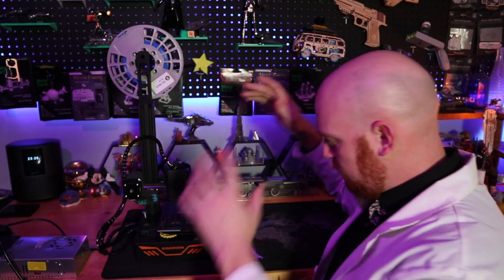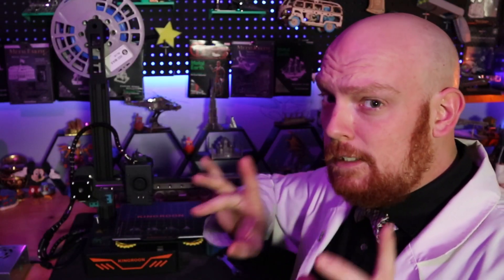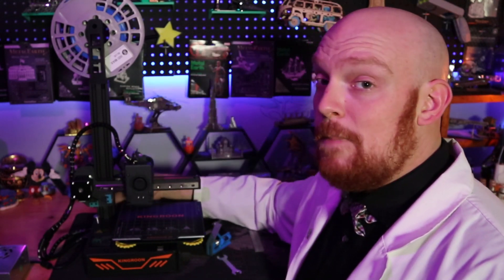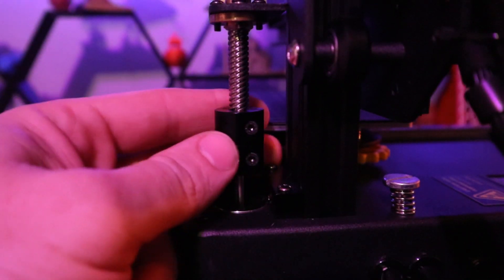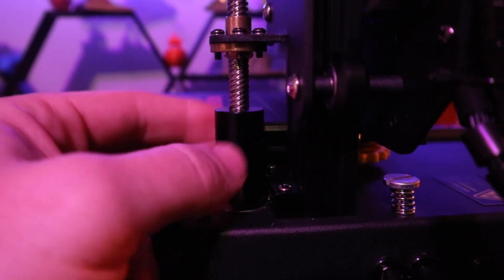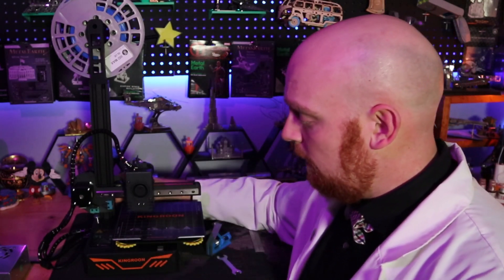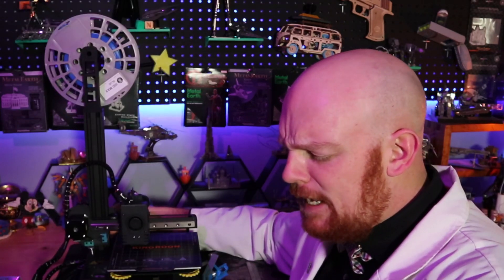Now that we've got our filament in place and this tightened up, we need to move on to our build plate. This is going to take a little bit more work. The first thing we're going to do is take the motor at the back and turn it. By turning it left, we are going to eventually lower it, and you'll hear that little Z switch on the side hit that silver bolt. Once it does, you'll know that your printer has hit the Z level.